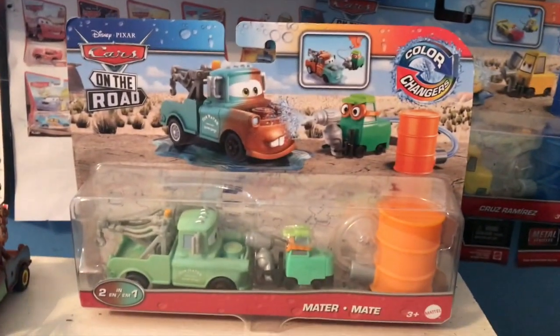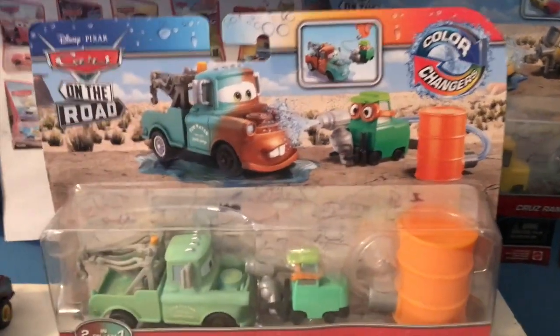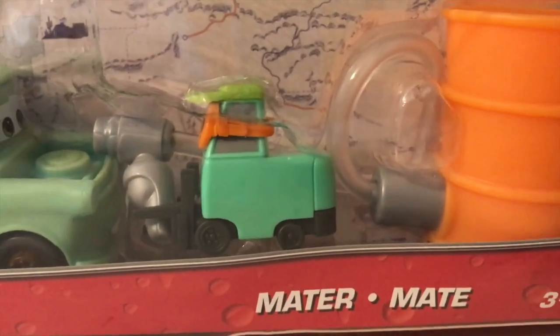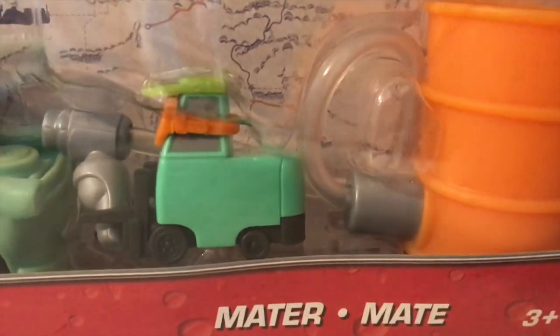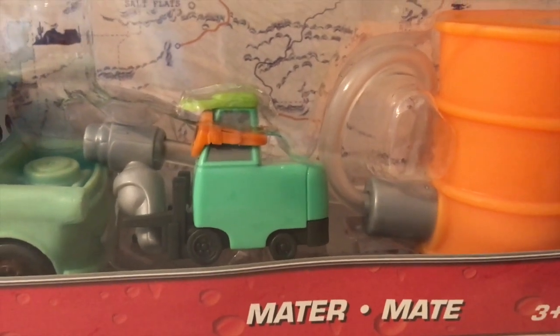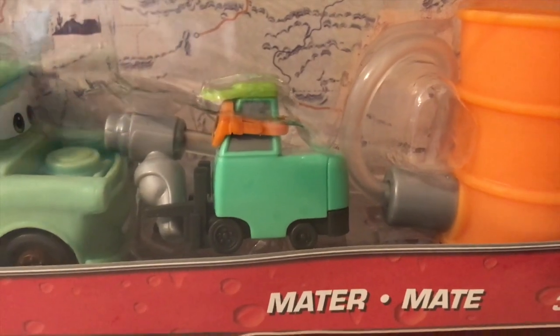Anyway, welcome back to another review — another Cars on the Road color changer two-pack review. Today we're taking a look at Mater, who comes with Sarah Coggs. This is a new character from Cars on the Road; at the time of making this video, the show is not out yet, but we know Sarah Coggs is getting a release here, a metal diecast release which leaked a while back, and she's also coming in the Salt Flats playset. She will appear in the Salt Flats episode and it seems she will help upgrade Mater into super speed Mater for a time.